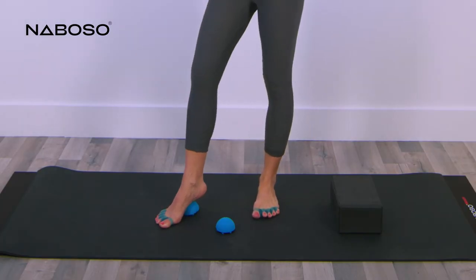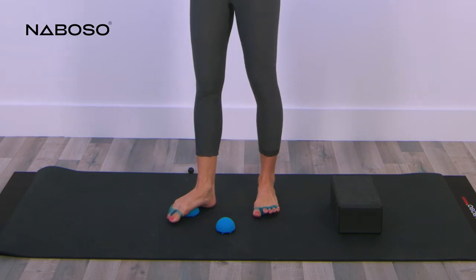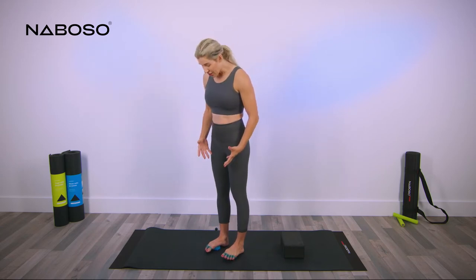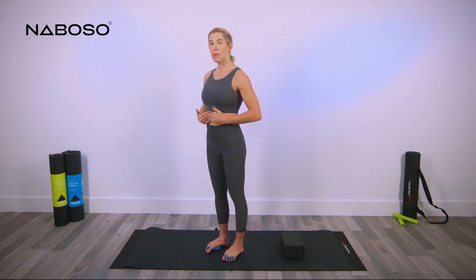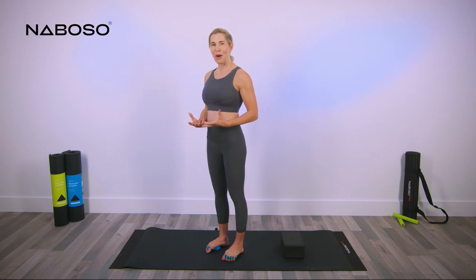Move your foot back so you're centered into the ball of your foot. Stand on both of the neuro domes at the same time. Look down at your feet and appreciate how you're opening up the ball of the foot. All of your long bones, which are called your metatarsals, are spreading and opening up. If you want to increase the pressure, just pitch your body forward a little bit — you'll feel a little bit more pressure underneath the ball of the foot.